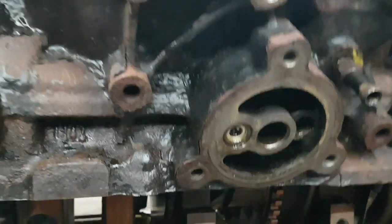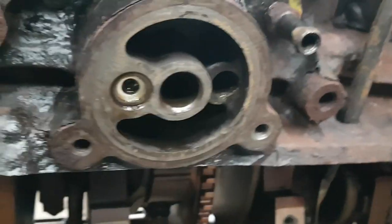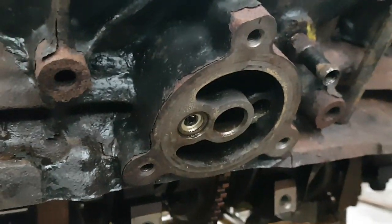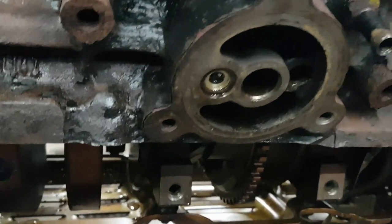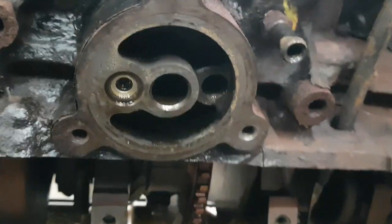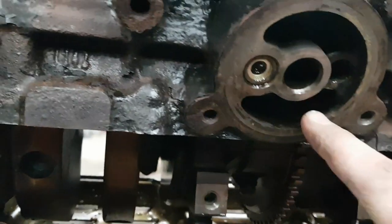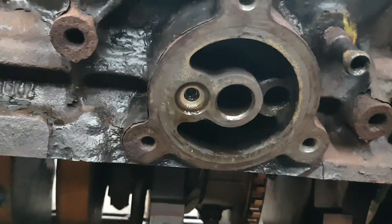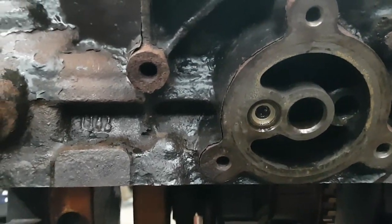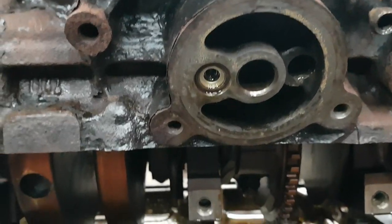I asked on the Facebook 60-degree V6 site whether anyone else had the issue with the block having no threads for the oil filter adapter. Apparently some blocks got them and some didn't — the earlier ones seem to have the threads, but you can't really tell without pulling them apart. I am going to try to tap this block. I ordered a 13/16-inch by 16 tap, so once that arrives I'll drill it out and tap it. Hopefully everything goes fine — if not, I'll use an adapter and figure something else out, as long as we don't crack the block in the process.